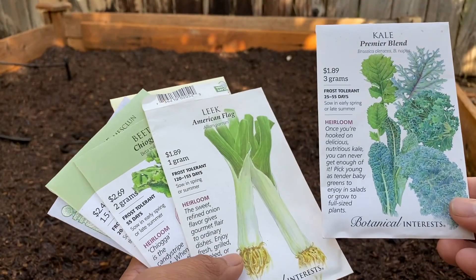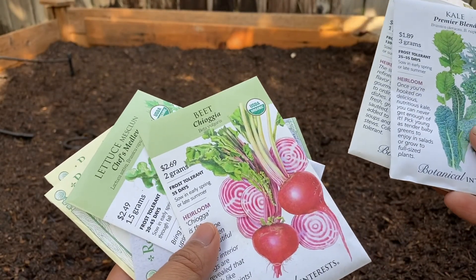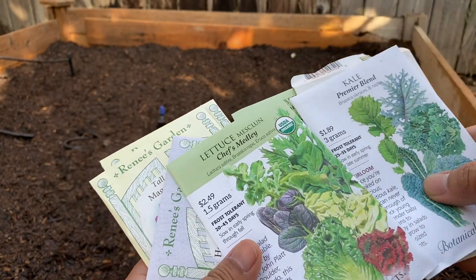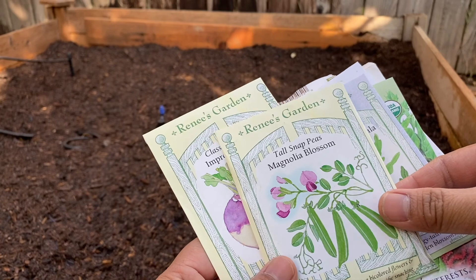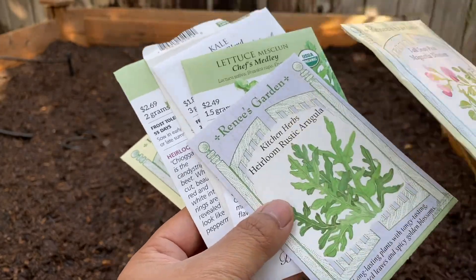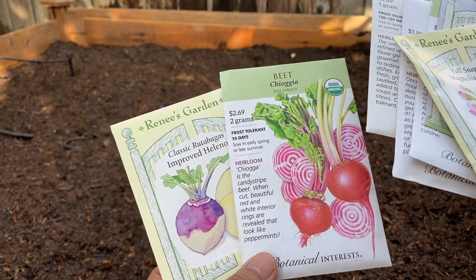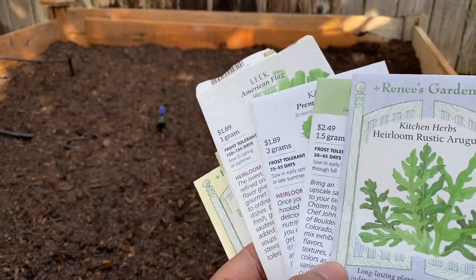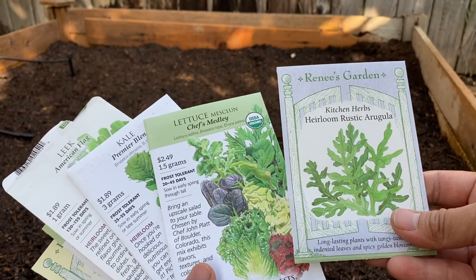Tomorrow I'm going to sow the seeds of kale, leek, beet and beetroot, some lettuce, arugula, snap peas, and rutabagas. The beet and rutabagas will go in the same box, and the snap peas will be on the trellis. The lettuce and arugula will go in the 8x4 boxes.